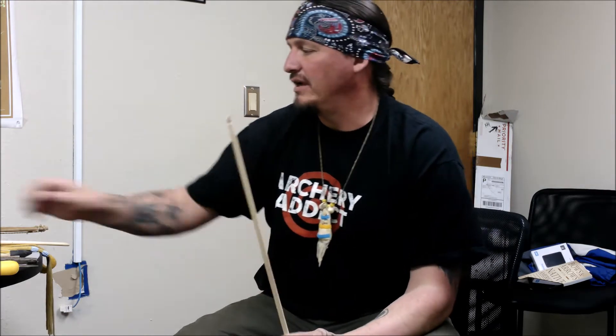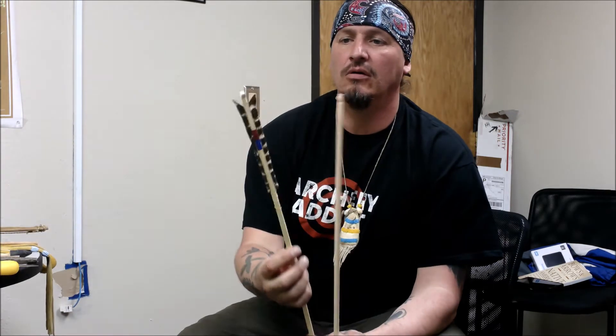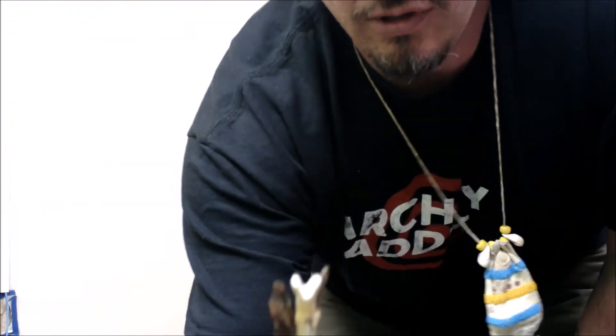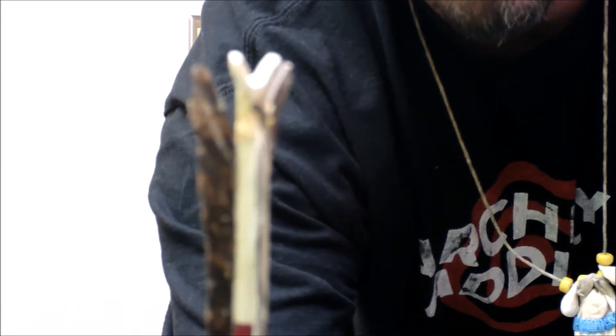Now my arrow shaft is the length that I want it. The next part is I'm going to start working on the nock. For our Plains style bows and arrows, we use what we call a flared nock. You can see how the nock comes out — in modern archery it's just straight, the same diameter as the shaft, but with Plains style there's a flare to it. So that's what we're going to focus on working down and making.